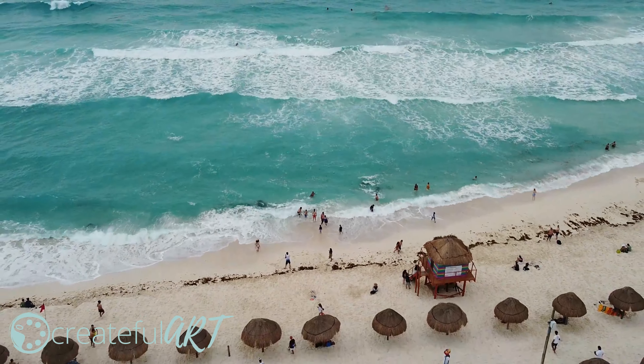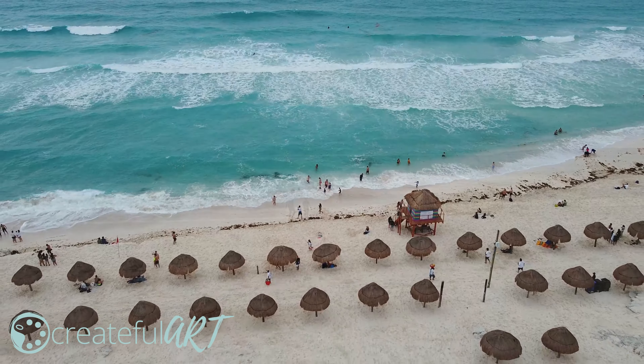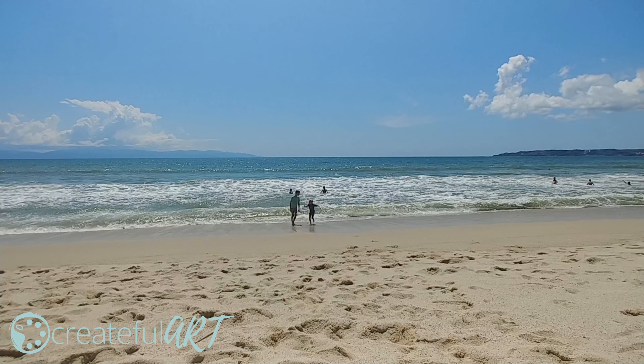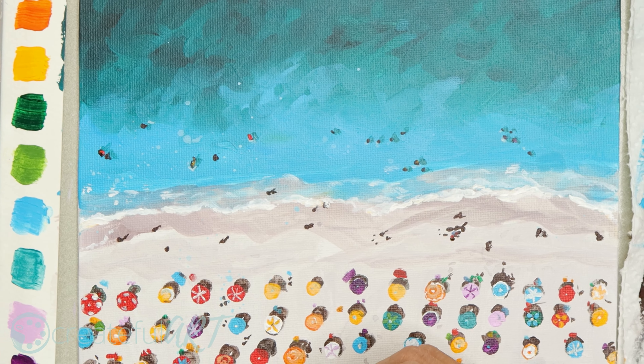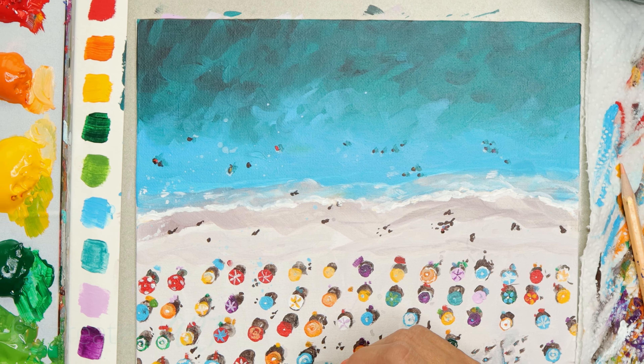The beach we're painting today invites you to play. Welcome to Createful Art, a place where you can relax, explore, and learn how to paint. Let's begin.